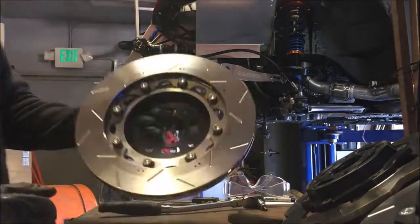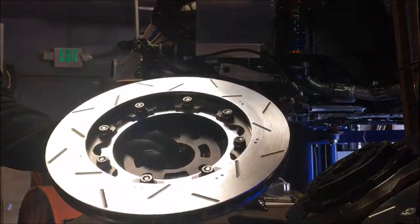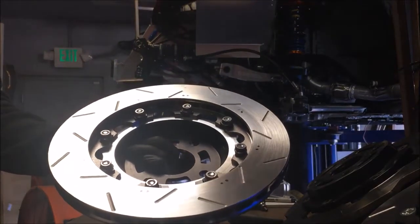So there we go. Hopefully you can see that you've got two dots everywhere. Basically at a glance you can confirm that this is fully torqued and ready to go in the car.